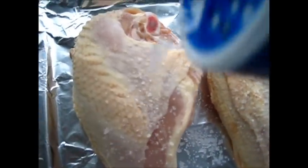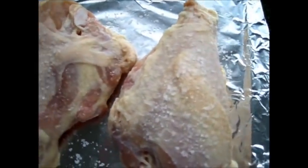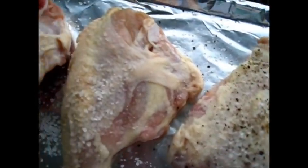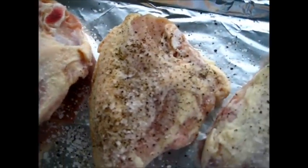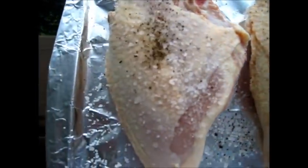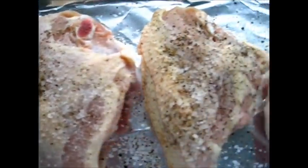I'm just adding some salt and a little fresh cracked pepper here to the chicken breast, and this is going to go into the oven for the next 45 to 55 minutes, or maybe an hour, or until it's nice and golden brown. So in the oven it goes.